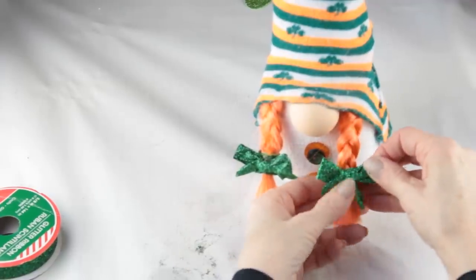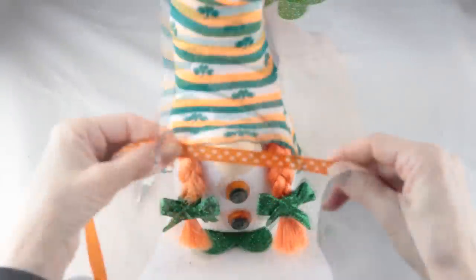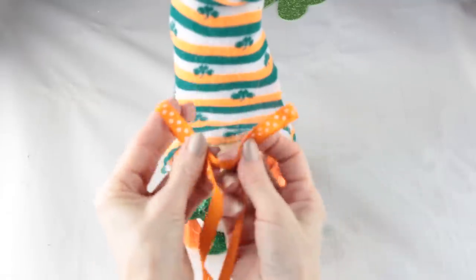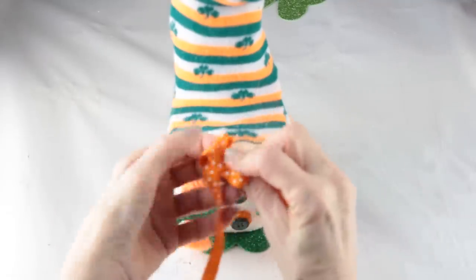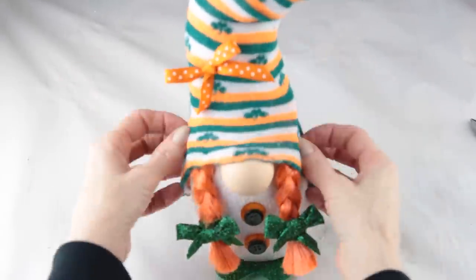Now we're going to give her the same little pair of shamrock feet that I gave the past two gnomes. To finish up my girl gnome I'm going to make a bow out of this really cute orange polka dot ribbon. I'm adding the bow to her hat with a little bit of hot glue. A little bend of her hat and she is ready for St. Patrick's Day.